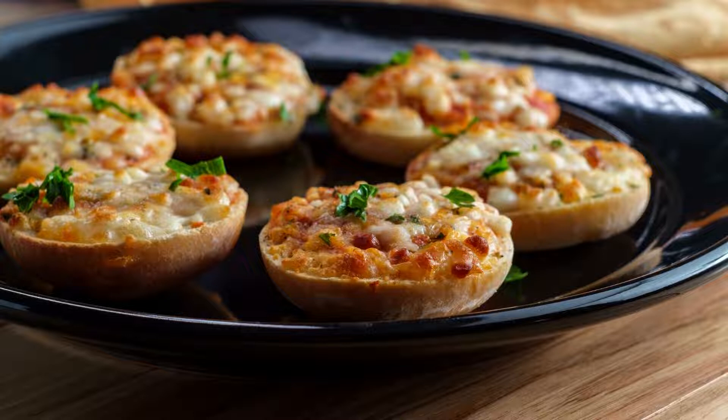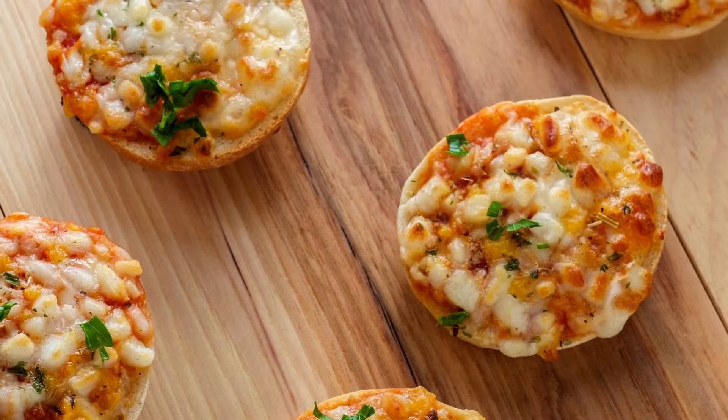These bite-sized bagels have about 7 grams of protein each, and there is no added fat, high-fructose syrup, or non-natural flavors. Overall, these pizza bagel bites are awesome snacks for kids and adults alike, and you can serve them within minutes.